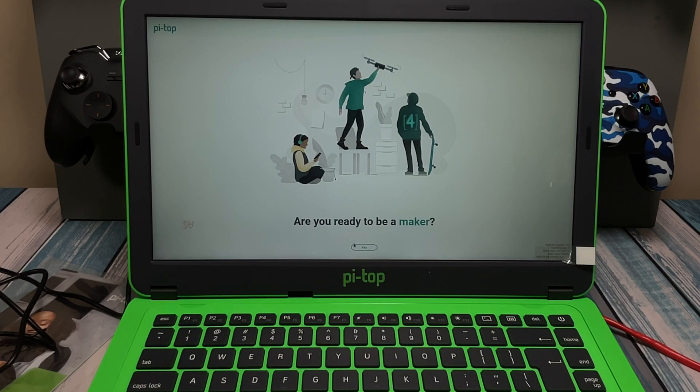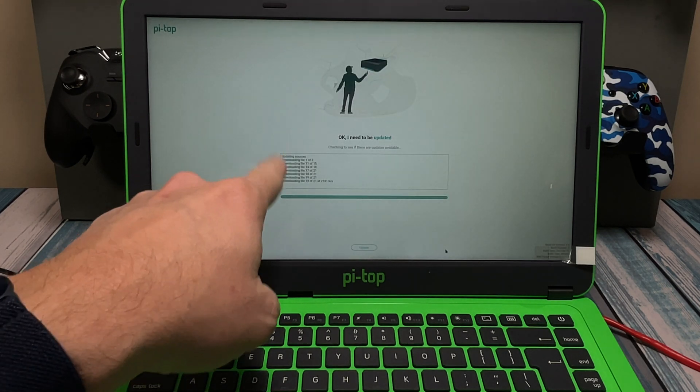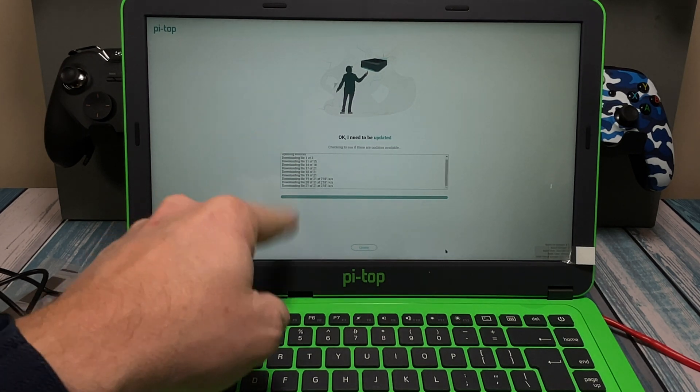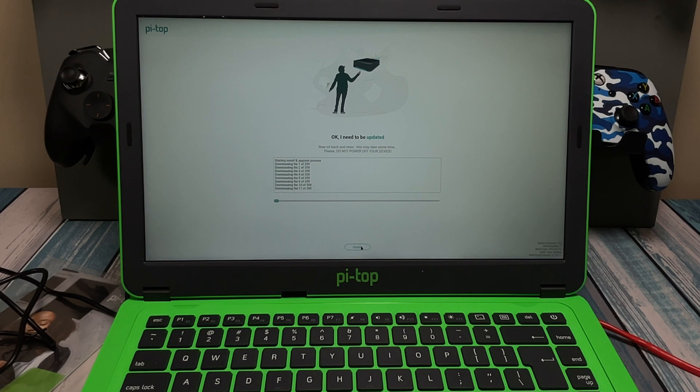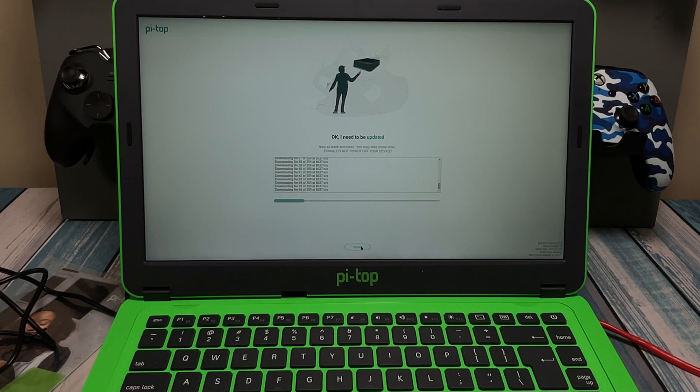It's booted up and now it says, 'Are you ready to be a maker?' — it only gives one choice, so I think I know the answer. It looks like it's going to step through a setup process. It's also going through an update process. Down in the very bottom corner it says build date February 2022, so this image has been sitting around for a while. It said it had to download 600 megabytes worth of packages to update, and this may take a while to install.